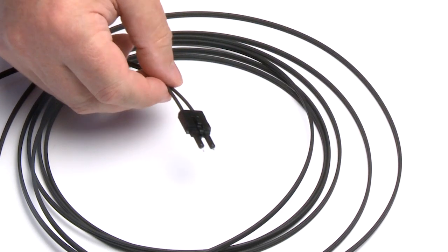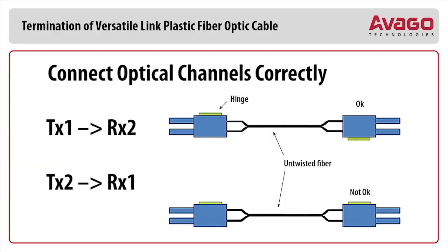During the insertion of the fiber into the connector, make sure that the orientation of the connector is correct, so you make sure that the optical channels are connected correctly: TX1 to RX2, TX2 to RX1.